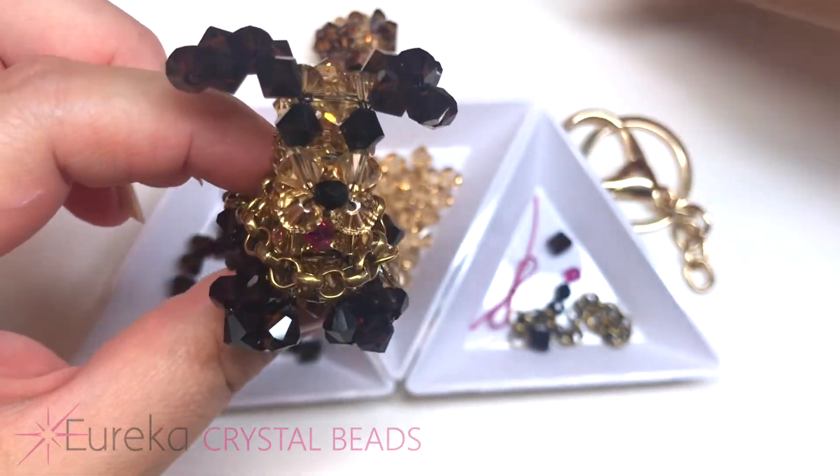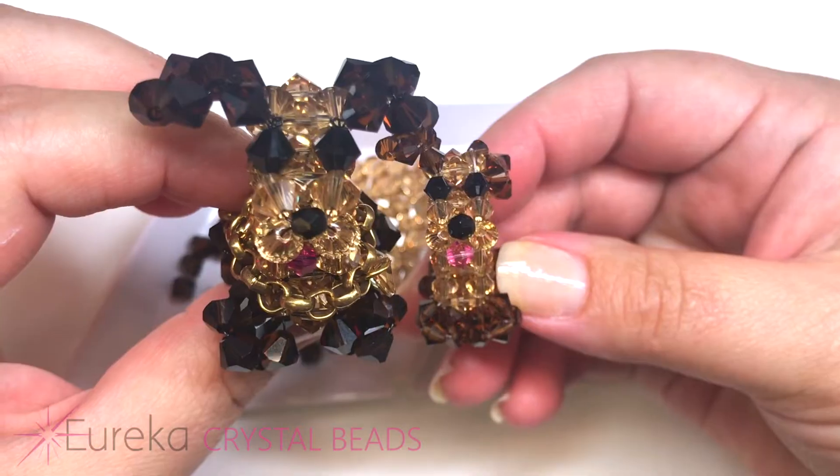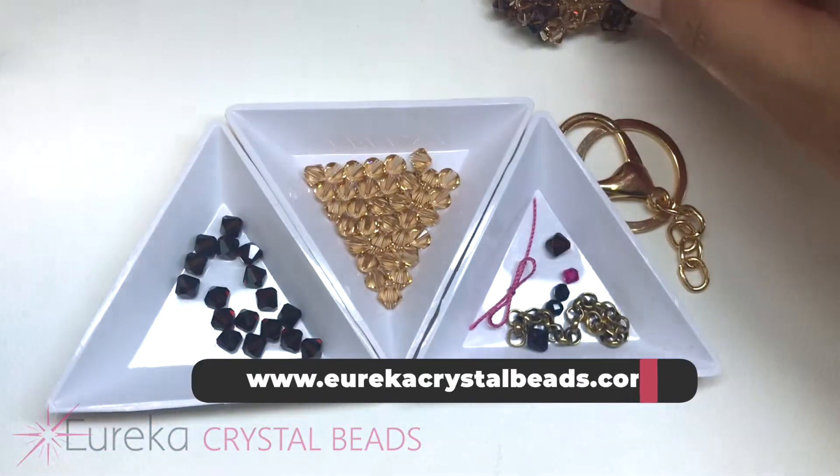Our project today is a cute little crystal doggy companion friend. He's just a really cute little friend that's pretty easy to make. You can make them in different colors or even different sized crystal beads, and they're just kind of cute to keep around with you.